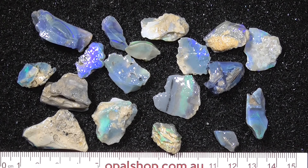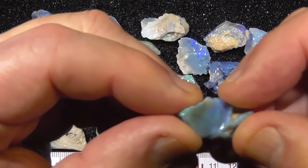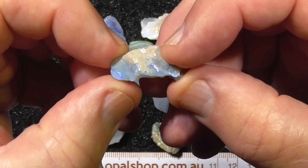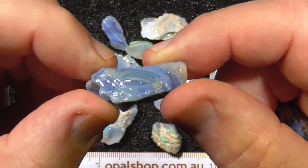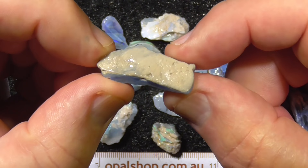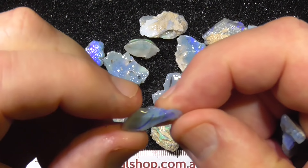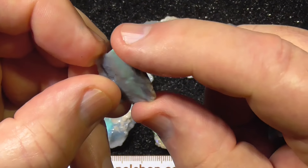G'day, here's a small parcel of seam type opal from Lightning Ridge. These pieces are what I call marbleized — the seams have been stirred up like a marble cake, you can see there what I mean. So when you cut this it'll be swirly sort of patterns.